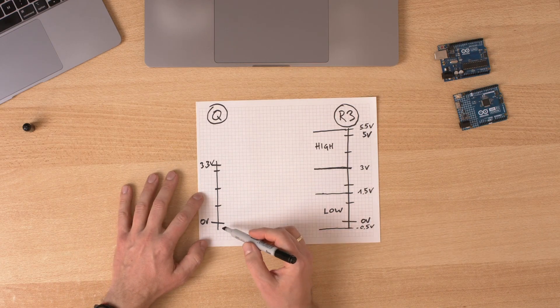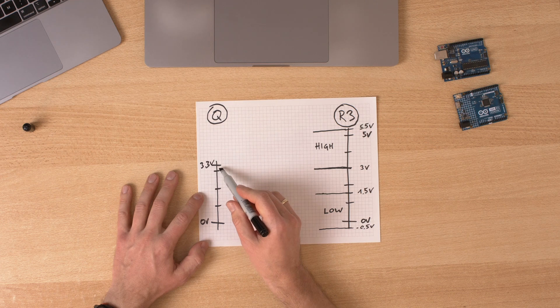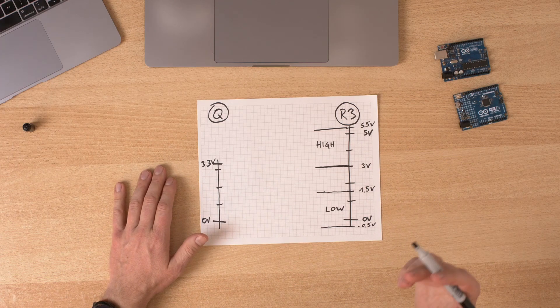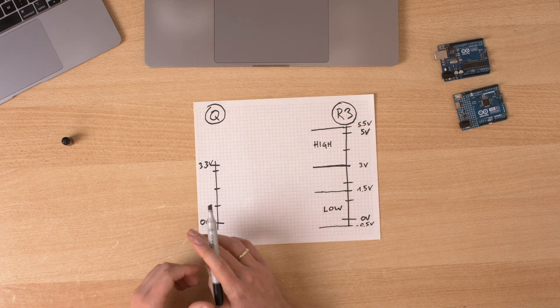So back to the example: if we output 0 volts on the Q, that's low. And if we output 3.3 volts, that's within the high range, so everything should be fine, right? Wrong. Not just the input has this range — Q's output also has a range for low and for high. So let's take a look.